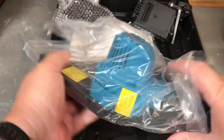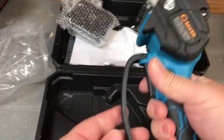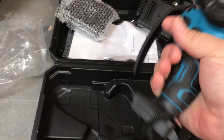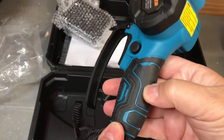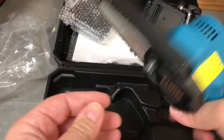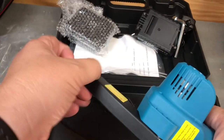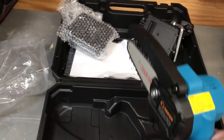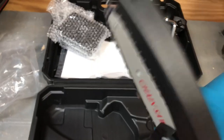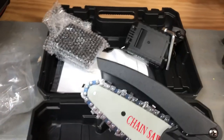We've got the saw itself. It's got a little guard here for your hand. I'll tell you what, it feels pretty good. It's got a little bit of a hard rubber handle, and it's got the chain guard here. This is for kickback protection — like a regular chainsaw, if you're cutting into something and you get a kickback, it'll protect you. You want to keep that on there.